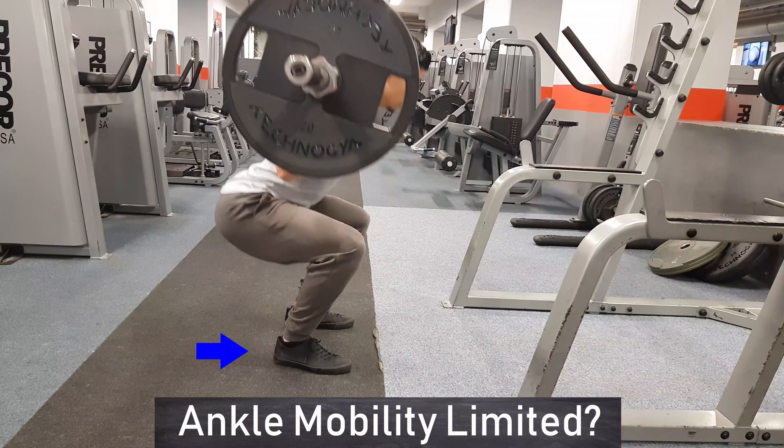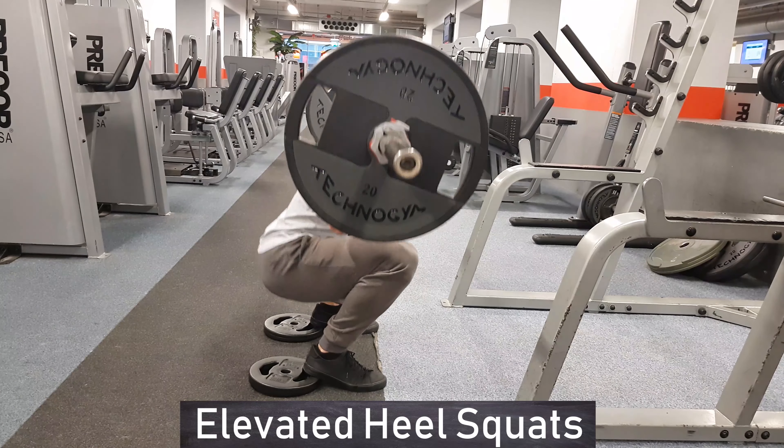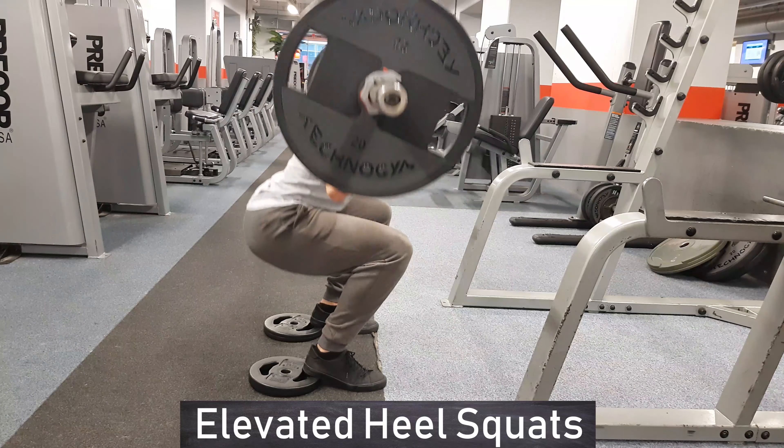Due to limited ankle mobility, some people struggle with keeping their heels on the floor. Something that can help is squatting with elevated feet — you can use small plates or squat shoes to accomplish this.